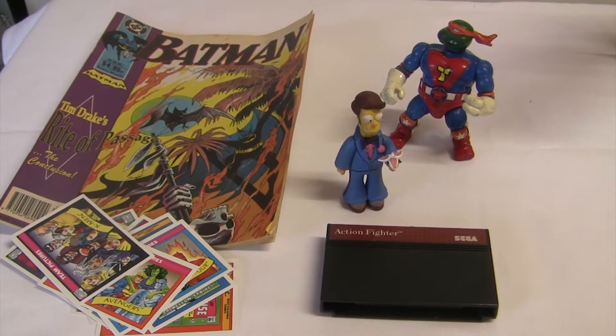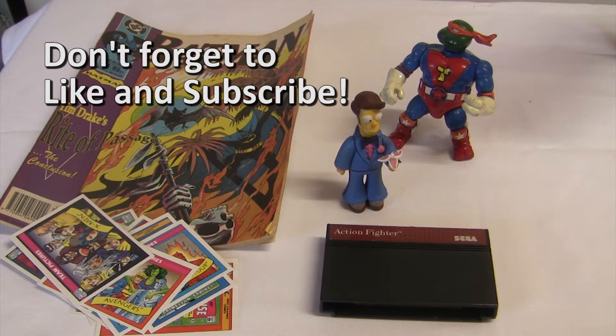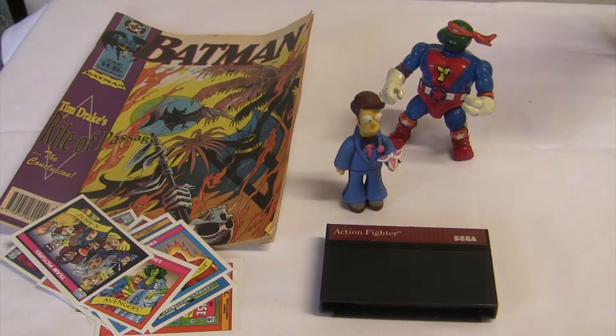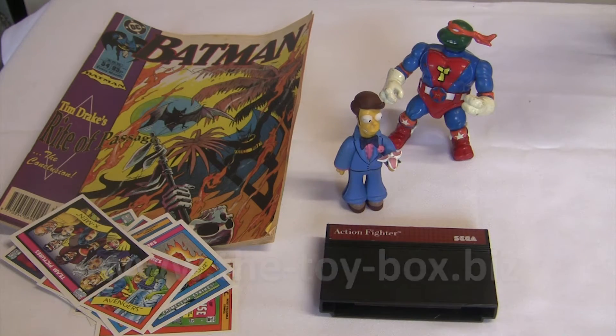Okay, so that's all I got in the mystery box. Just a slight amendment to the Simpsons figure — I've been looking at it again while setting this shot up, and I think it's obviously Homer Simpson going to prom, not Principal Skinner. So if you fancy getting your own mystery box from The Toy Box, you can visit their website and do just that. Go check them out.